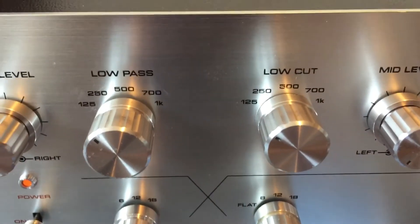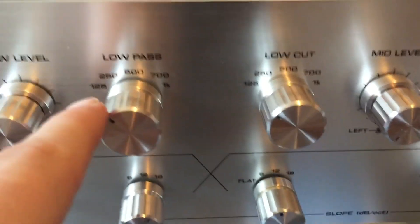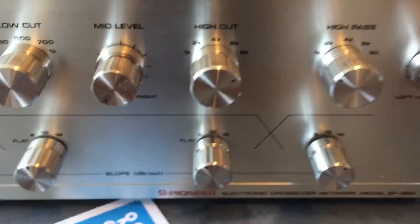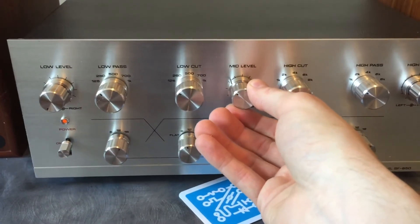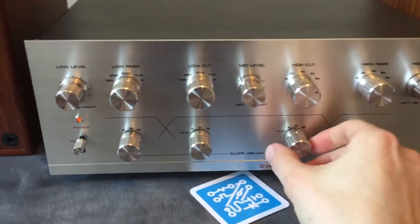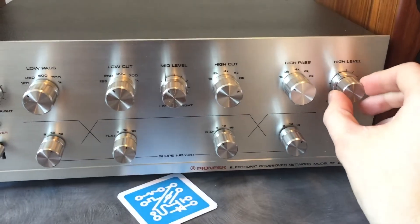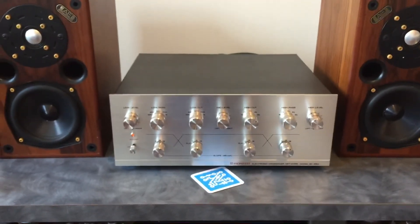Another thing worth mentioning is that they allow you to completely overlap these crossover points. These two points here can be fully overlapped — you can see they share the same frequencies in both the high/mid and the low/mid controls. What this allows you to do is make a really smooth transition between two speakers. Here's a demonstration of mixing things together: setting a crossover point, doing one, bringing in some highs, and balancing that out. That's how you might use this type of thing in an everyday setup.